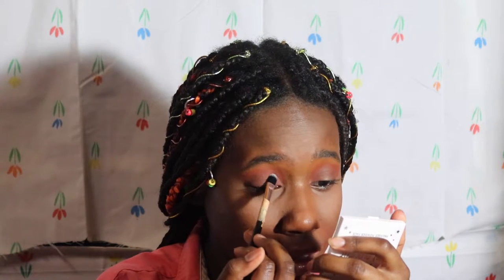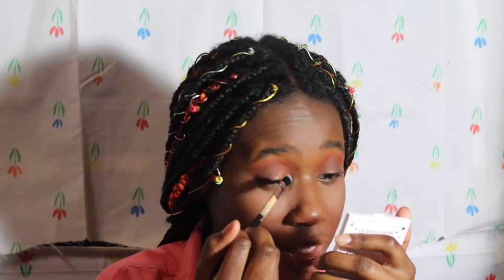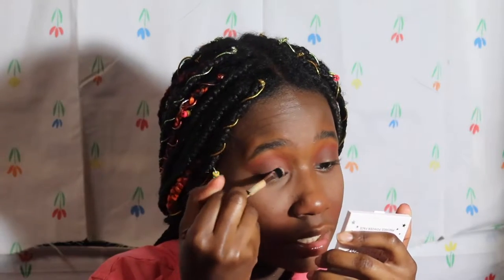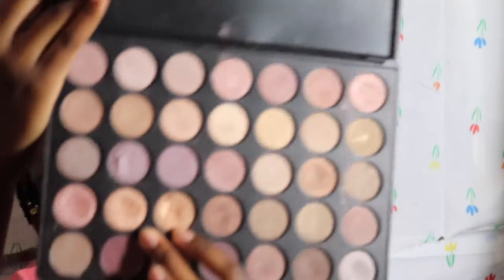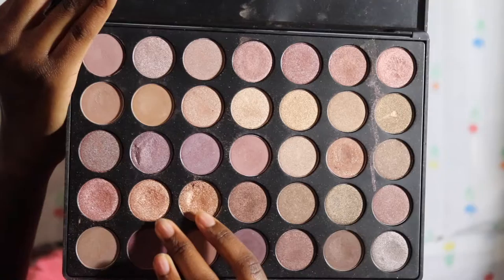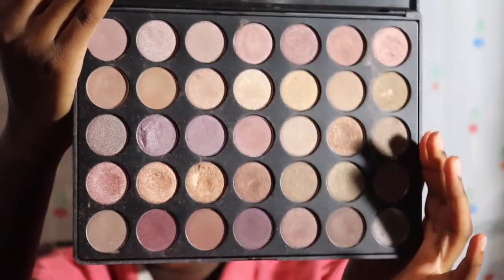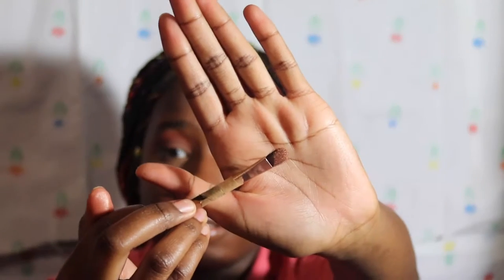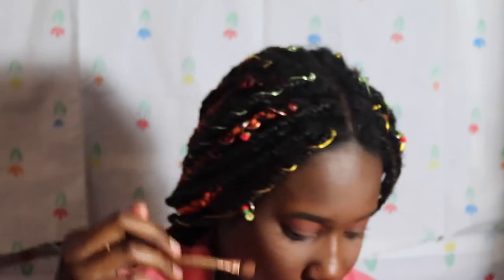I'm going to start patting it — okay, patting isn't working, so I'll start dragging it instead. I'm also going to take these two shades from the same Morphe palette — I'm so sorry, I don't know what palette this is. I'll take a little bit of each and tap that over the top. This is something you can wear anywhere.